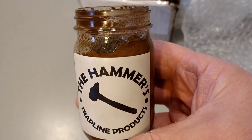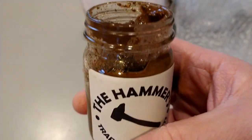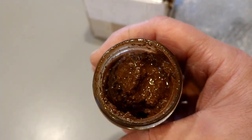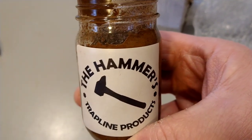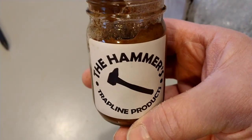It's not quite as sweet as the lure that I'm used to from Upper Michigan. I think this is going to be good. I think it's a little more sweet than what I expected it to be, but it definitely doesn't have that same Upper Michigan sweet beaver smell. We'll give this a shot.